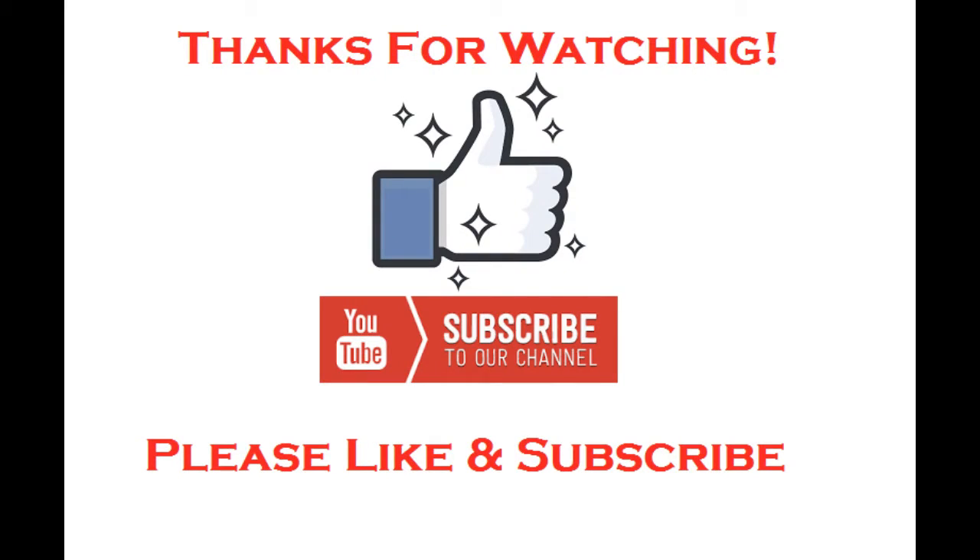Thanks for watching. Please like this video and subscribe to our channel for more great guitar lessons.